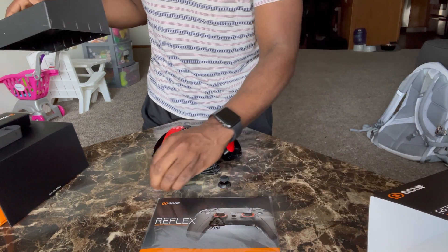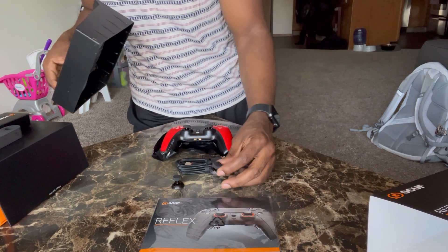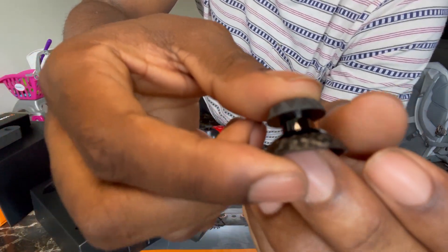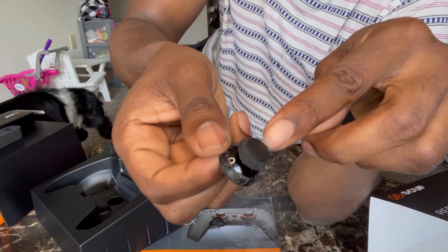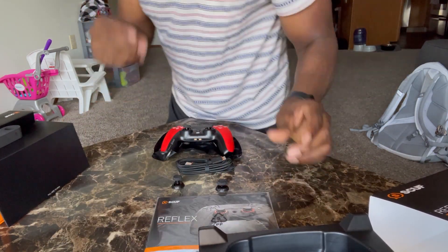I'm gonna put these extensions on for sure because y'all know how it is. I like that they got the design on them — yeah, it's kind of faded but still nice. And there's a design on that round part too. I'm loving it.